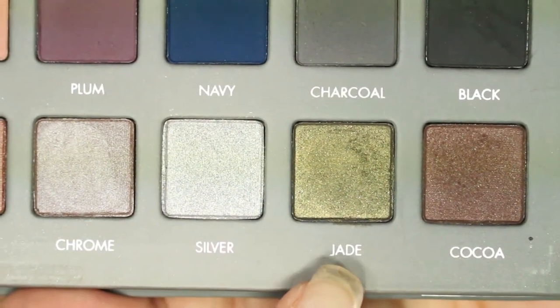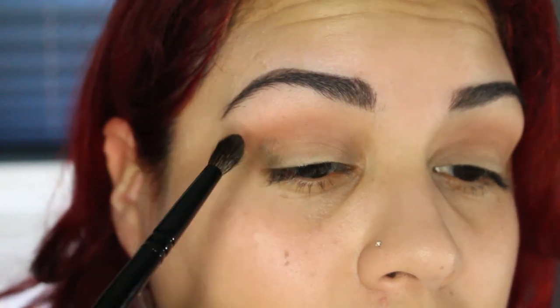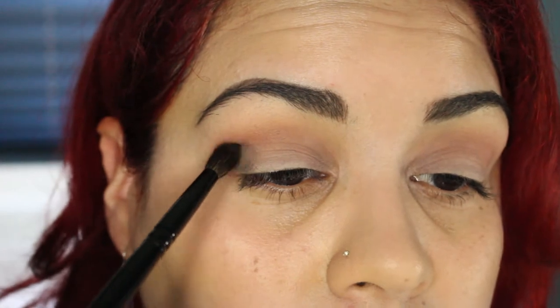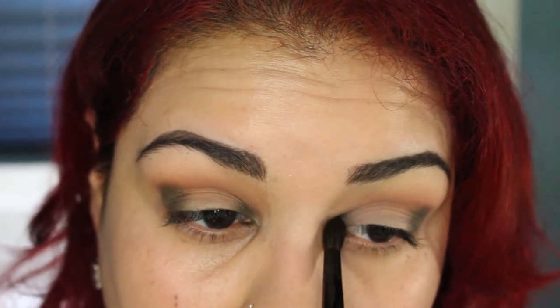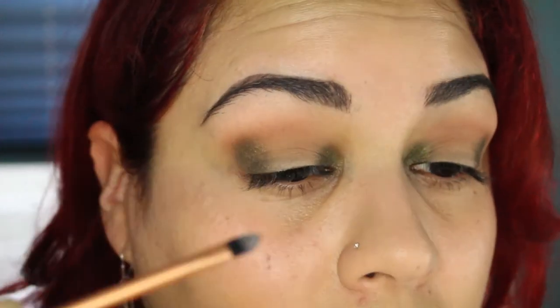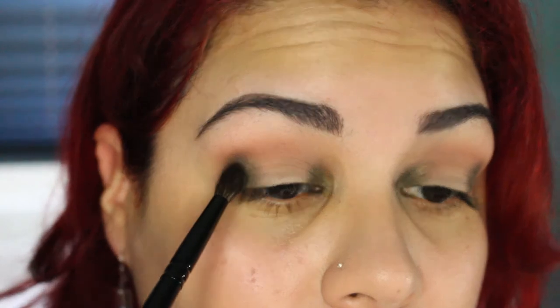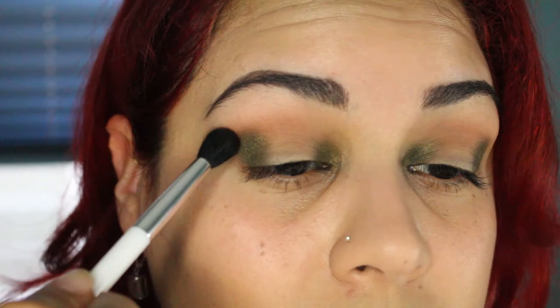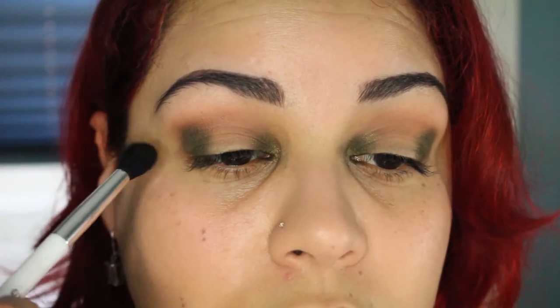I'm going to be using the shade Jade on the outer V of the eye and on the inner corner, using my Wayne Goss 04 brush. I want to pack on a little bit more color on the inner corner, so I'm going to use the Real Techniques detail brush and lightly tap some product in. Back with the Wayne Goss brush to build up that green on the outer V, because we will be blending. Taking the same Sonia Kashuk brush, just blending it — not taking it all the way into the crease, just on the outer V area.